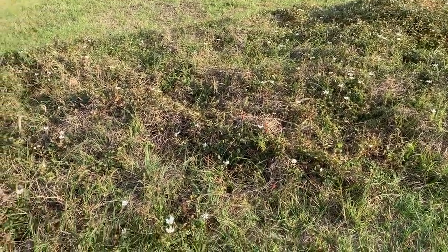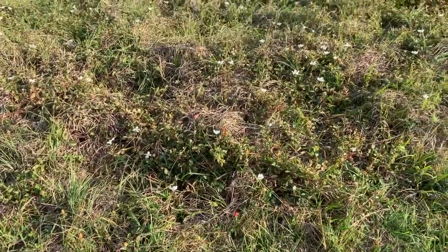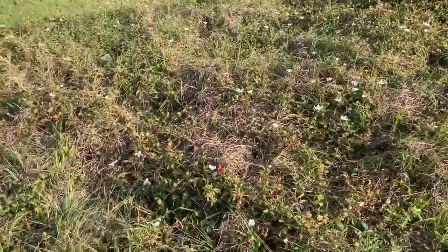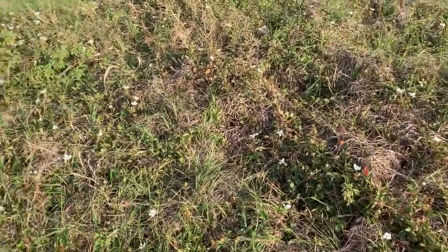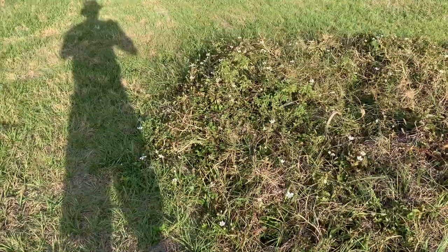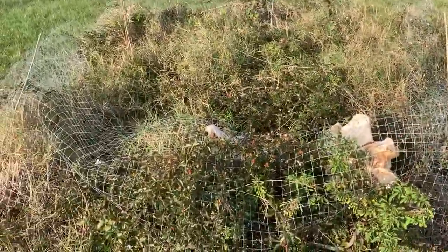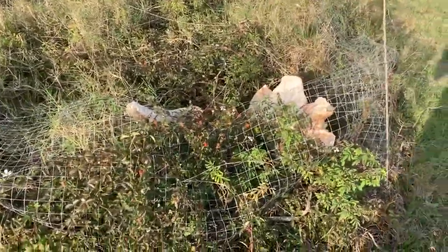Hi Fruit Lovers, so how is my blackberry patch doing? Pretty good. Last year this was pretty much mowed to the ground, so this is second year growth and just leaving it growing. I said on the previous video this thing didn't really want to grow up high, so I'm just letting it sprawl around.